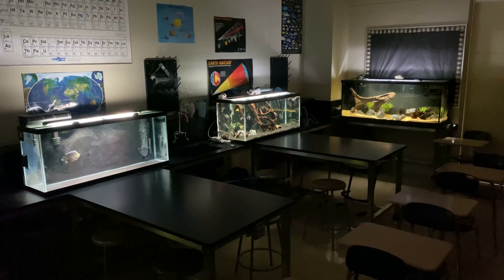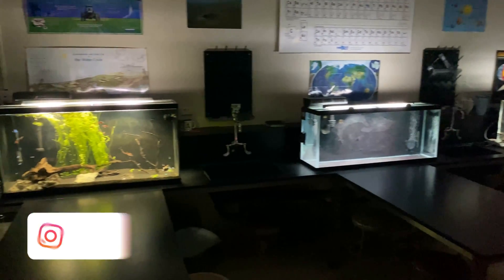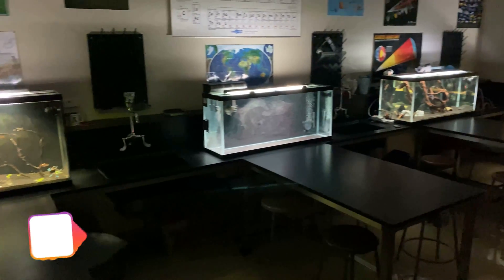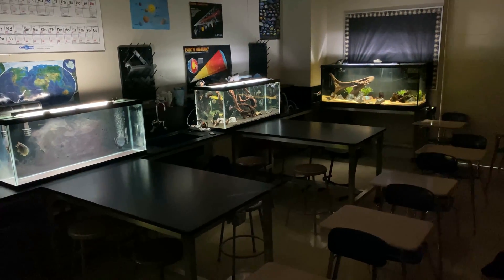Alright guys, so here are the classroom aquariums. This fish room has been four years in development and has gone through a ton of changes over these past four years. But overall, doing pretty good. But always room for some improvements — specifically, right here.